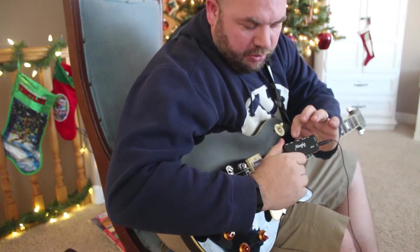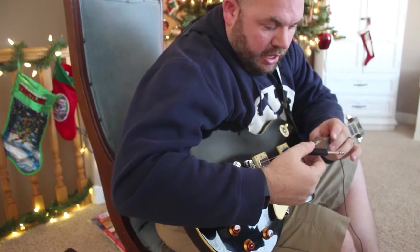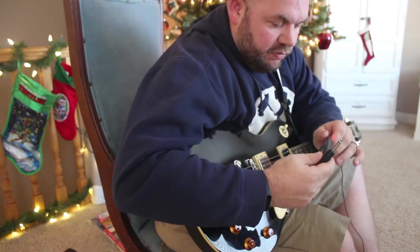You've got your volume, your tone, and your gain. And it has a USB so you can charge it or hook it into your computer. So there are a few things you can do with it.